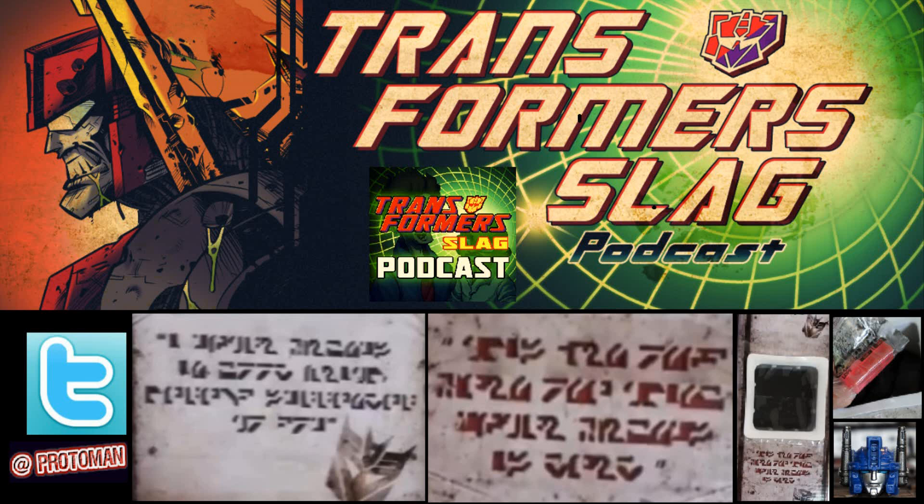We talked about it a little bit a couple weeks ago. I tried to translate the limited amount of stuff that was available from the shots from China, and now we have full beautiful shots of the Cybertronian on the inside of the box and more information about what's going on. So once again, if you don't want to be spoiled, I heavily suggest you do not watch this video.